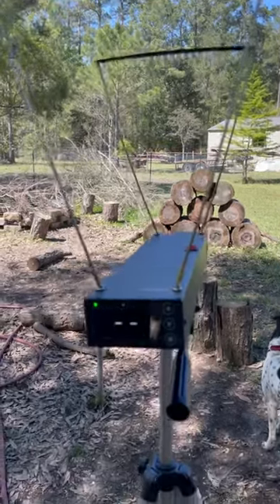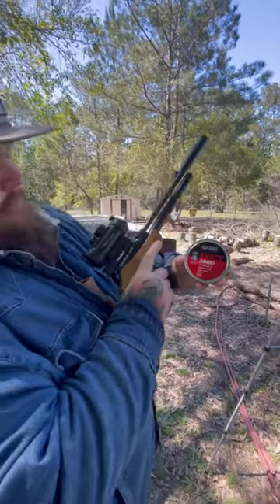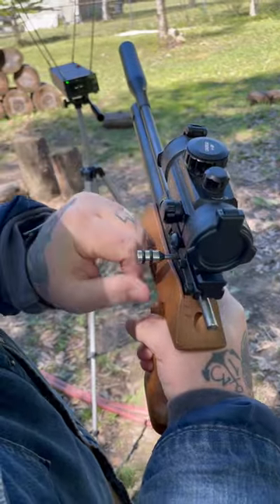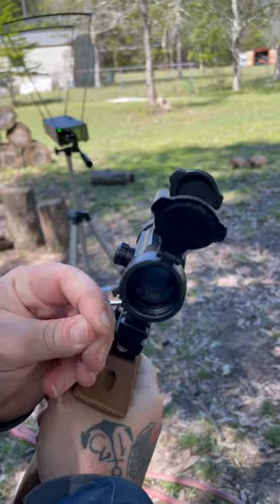Got a new chronograph and this is how we decided to show you. We're gonna be shooting JSB Jumbos out of our Diana Bandit — these are 15.89 grains and .22 caliber. Let's load it up and give it a try. First, got to turn on our handy dandy red dot.